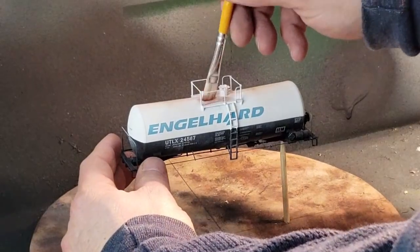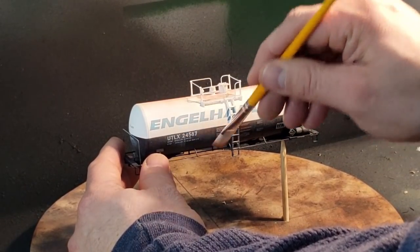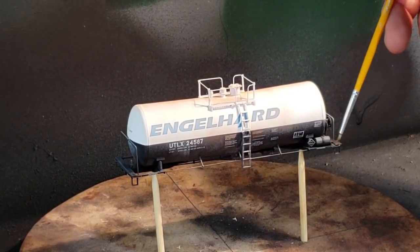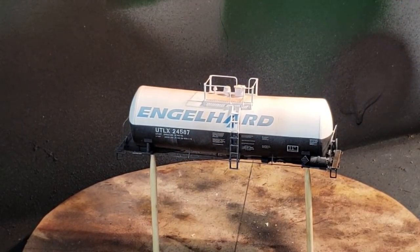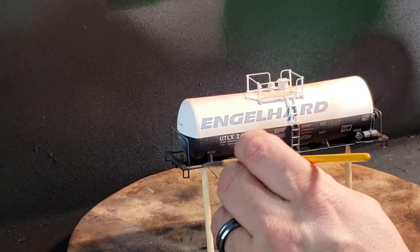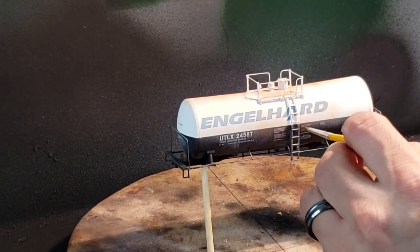Working on the top of the car near the hatches and walkway, I get a good coat of grime, rust, and crud, pulling any excess downward. I also do the walkways around the couplers and frame using soot and iron oxide brown to give a dirty appearance where the wheels would be kicking up crud from the rails to the bottom of the car. Take your time, smooth things out — less is more.